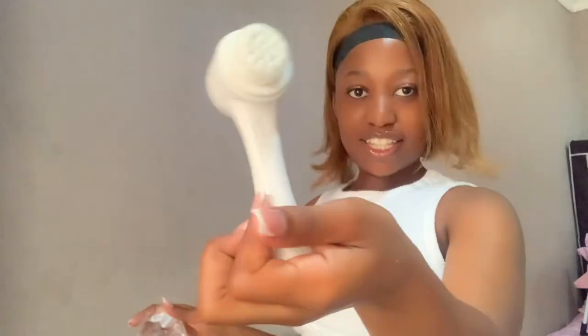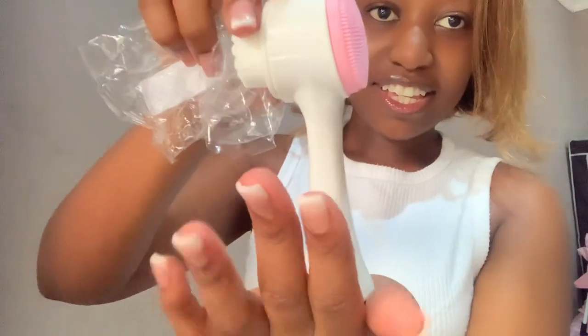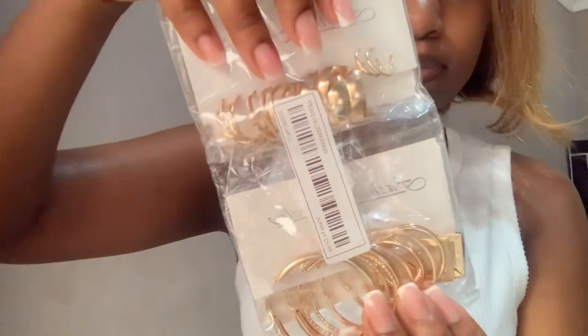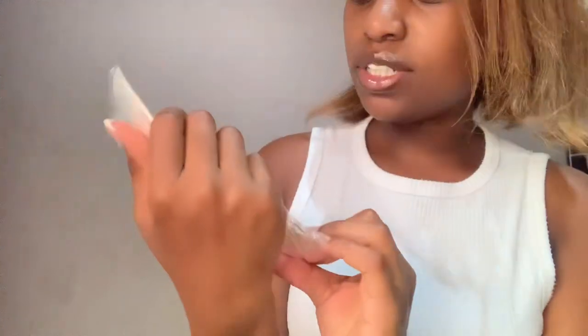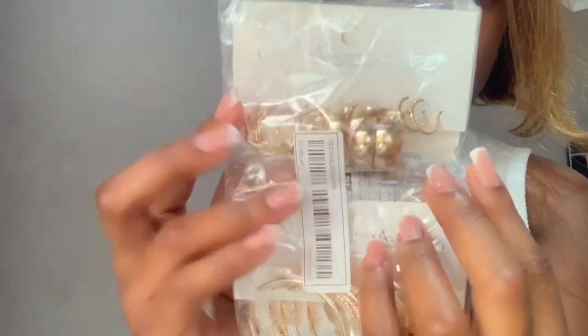This is so cute, like, make it make sense! Okay so next thing — these earrings. I think I'm gonna wear these differently. Yeah, that's gonna be cute. They're gold — I usually buy silver jewelry, but this time I was like, let me just try gold. This is so cute, please.